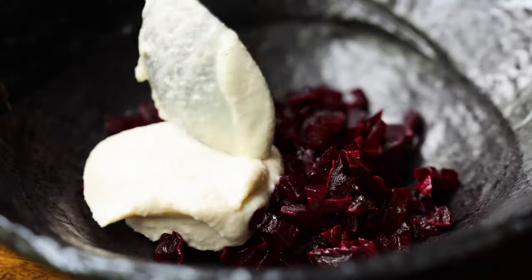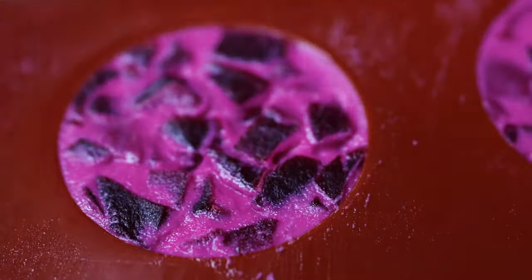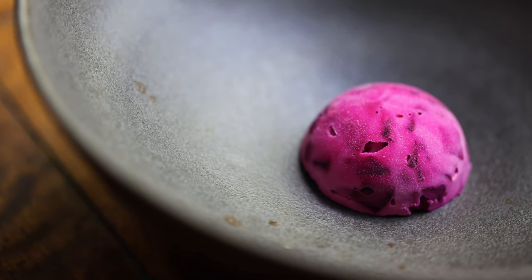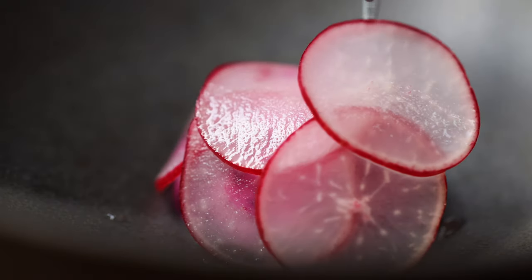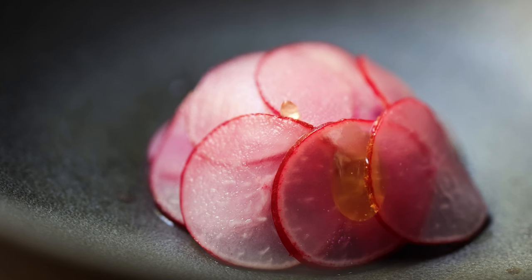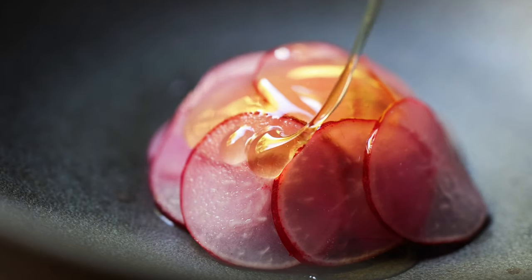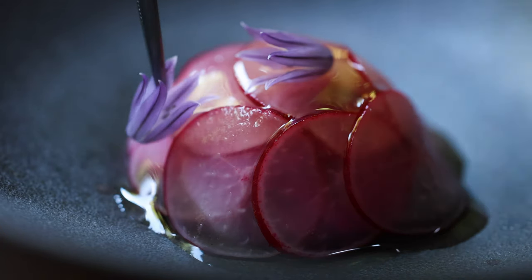Then I pipe it into a silicone hemisphere mould. I freeze this, then unmould it and place it in the serving dish where it can come to room temperature but still keep its shape. This works great because I can get a neat shape and even portioning without using any gels to set it. Now I can add the other elements from the garden: first layering on that bright fresh verjus pickled radish, then dressing the dish with my floral sweet lilac infused honey, and finishing with some chive flowers from the garden too.